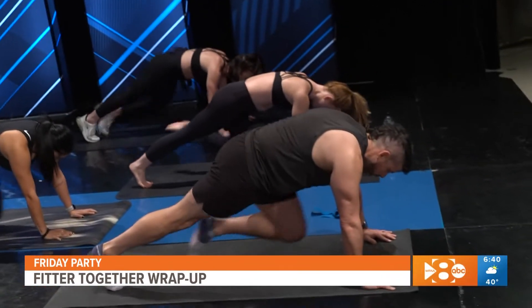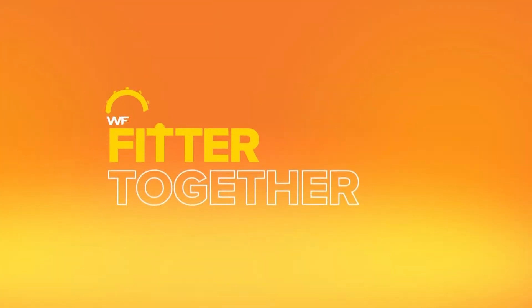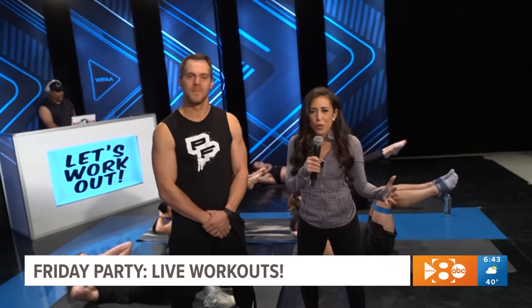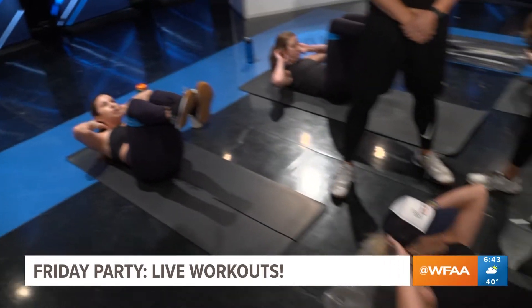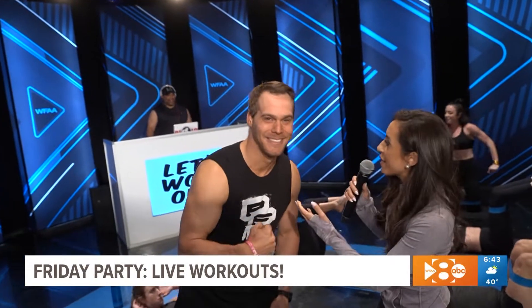I need those double-time mountain climbers — run your booty up. Three, two, go! Welcome back and happy Friday, you guys. This is all about a huge celebration to culminate our 12-week Fitter Together Challenge. We have had so many of my fitness friends from the Dallas-Fort Worth area join us in studio this morning. We've got Marley from Class Studios teaching a sculpt class, and I've got my friend Chris from Pit Fit joining me. You already taught — tell everybody, what is Pit Fit?